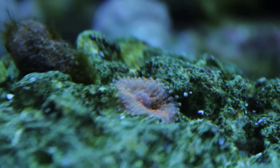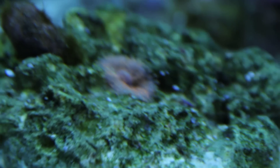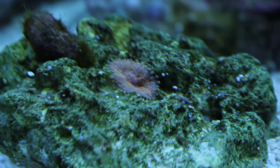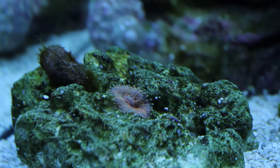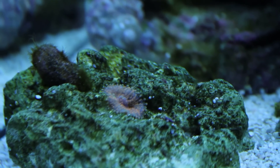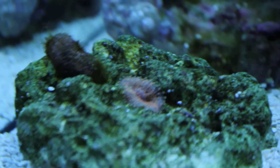My orange Yuma is actually doing quite well too — I can't get a focus on it. It has eaten a good chunk of mysis a couple days ago, so that's a good sign for me. It makes me happy.